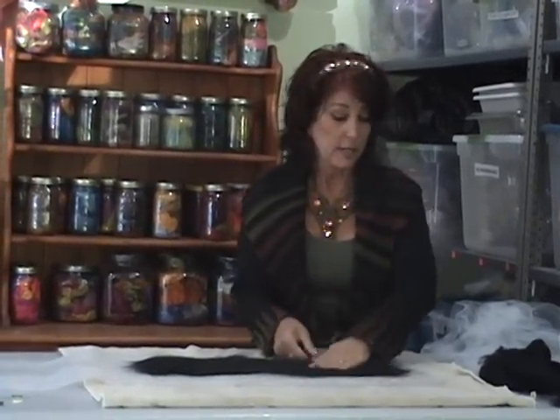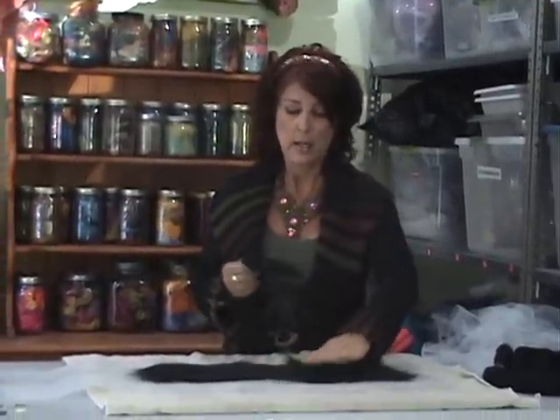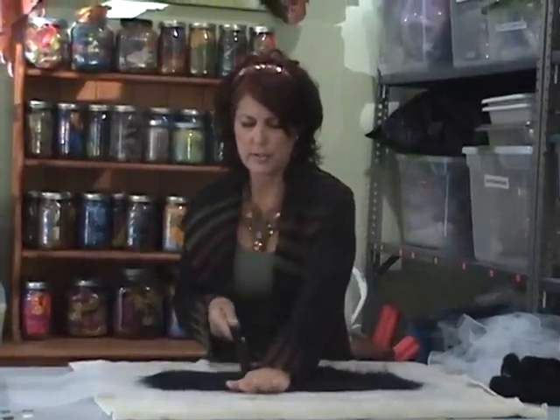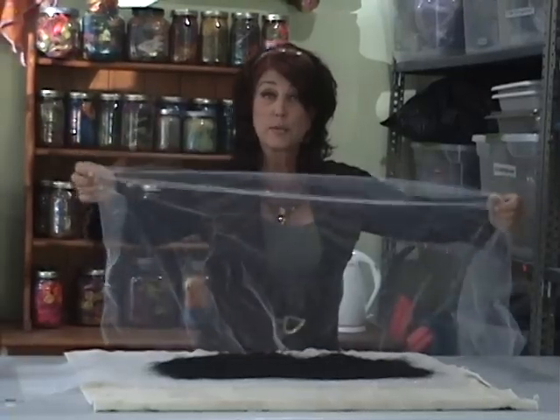When I'm felting larger pieces, I'll typically layer on three or four layers. Since this is such a small project and it's not going to get a lot of hard use — it's just going to be a headband sitting on my head — I'm not going to worry about making it real thick. Two layers should suffice, and we'll be ready to get started with the felting.